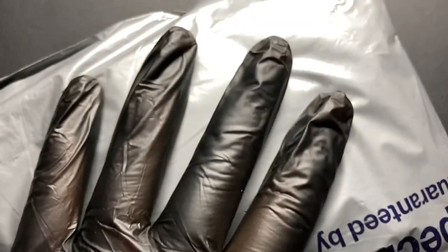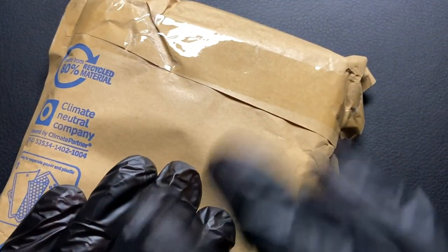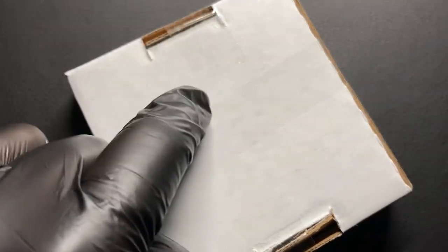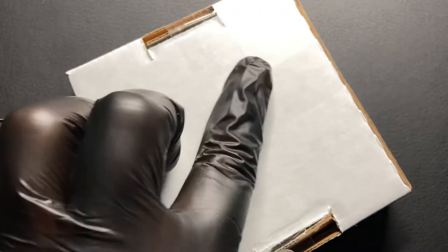In this video I'm going to be unboxing my very first 10 ounce silver coin, so let's get it out of the initial packaging. Inside the shipping packaging we have a bubble wrap bag, and then inside of that we have the coin inside of a protective box as well. I'm not sure if this actually comes in a capsule — that's why I've got gloves on — I've never actually had a 10 ounce coin before.